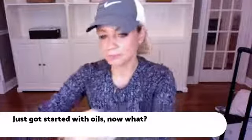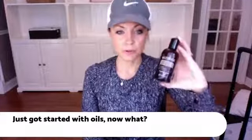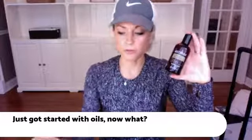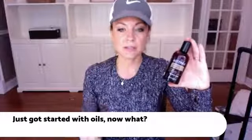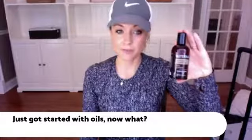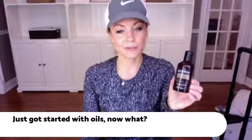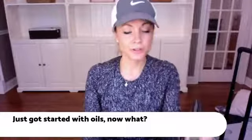If you did not get your doTERRA fractionated coconut oil, you can add this to your next cart. It is a liquid oil, so you can make roller bottles with it and rub it onto the skin — it just makes everything so smooth. Fractionated coconut oil has amazing health benefits, and this one does not grease up your clothes if it gets on them, which is why I really like it. You can add this to your next order; it is really inexpensive.